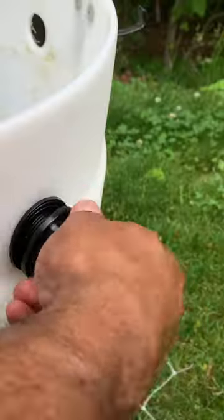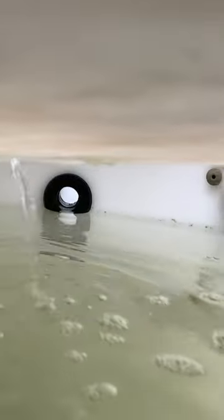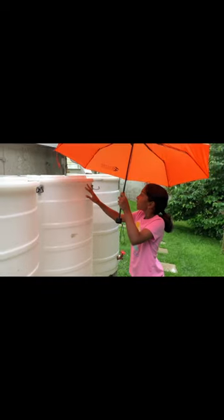All three rain barrels are connected in series to catch rainwater. When the first barrel is full with rainwater, it will flow into the second barrel. Once the second barrel is full, it will flow into the third barrel.